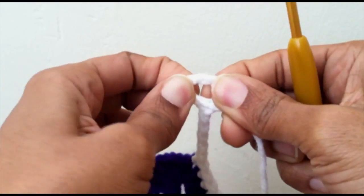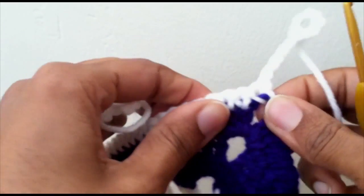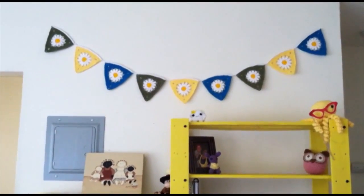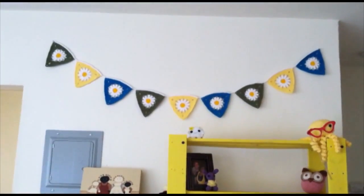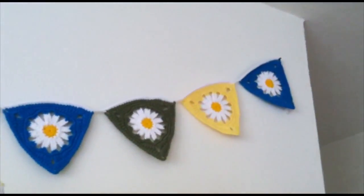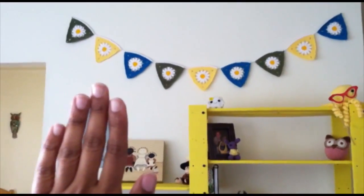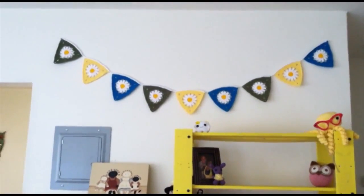That gives you your other loop. Cut your yarn, pull that through, and you can sew this in so it'll look better. You'll have a loop on either side to hang from — I just hung mine from the corner. Here's my finished bunting: I picked some brighter colors for spring, painted my shelves yellow and hung this above them. I wanted to incorporate a daisy into the middle and it absolutely came out how I envisioned. Thank you for following the tutorial and I'll see you in the next one.